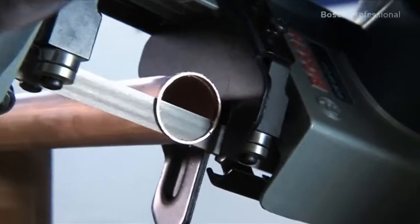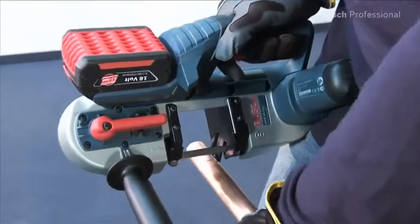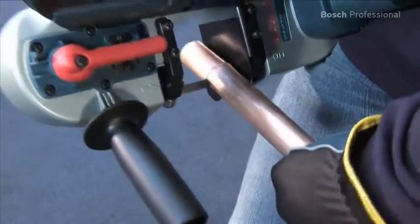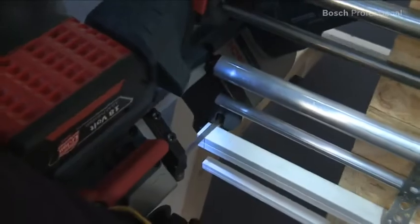High-precision cuts can be made with the saw thanks to its vibration-free saw blade action. Another advantage is that it works without producing sparks because of the low no-load speed of its saw blade. It is therefore especially suitable for low fatigue and comfortable working, even in hard-to-reach areas.